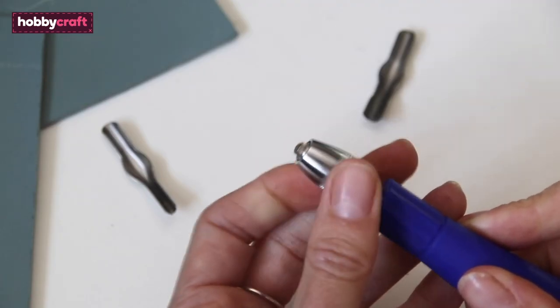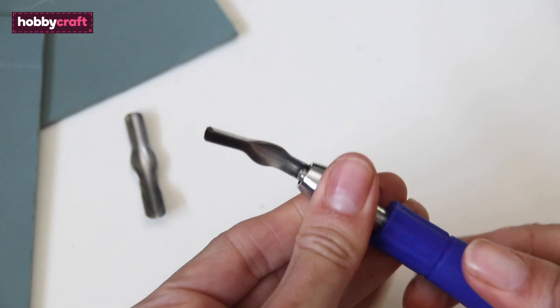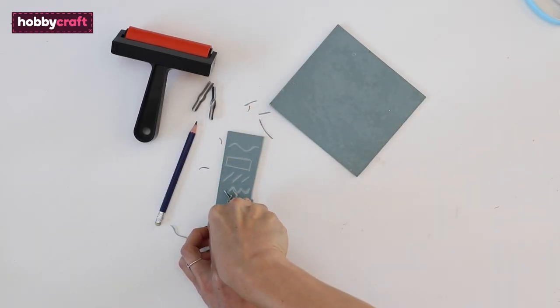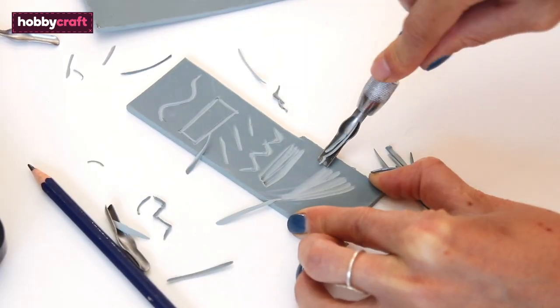To get started with the lino cutter, attach the blades by unscrewing the handle, push the blades in place and tighten. Before you start cutting your art it's a good idea to practice on a scrap of lino sheet first. This will allow you to try out some different blades and give you an idea of how firmly to press and how deeply to cut.